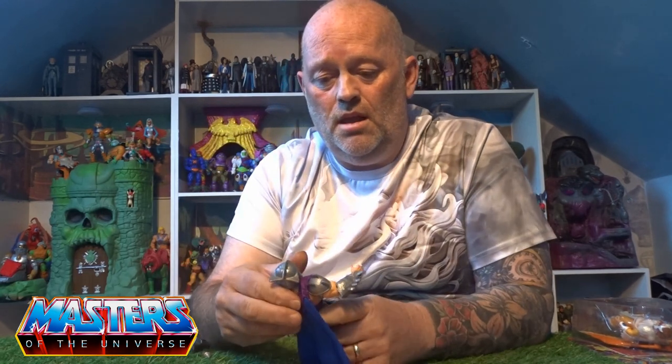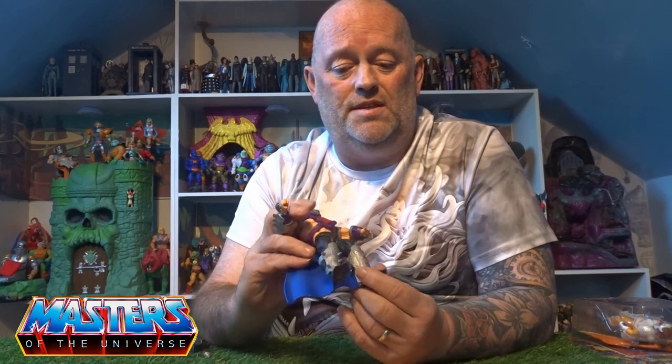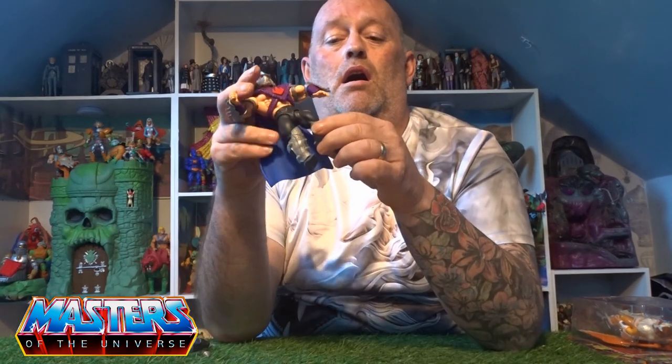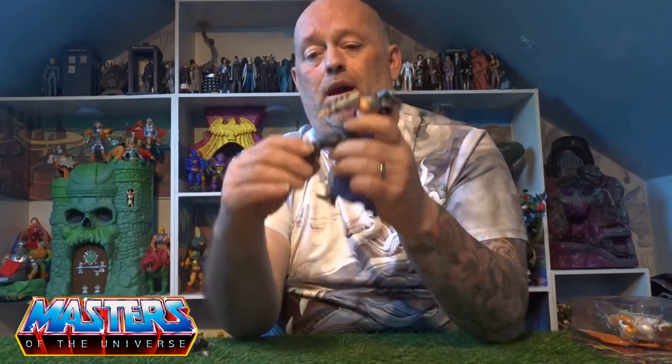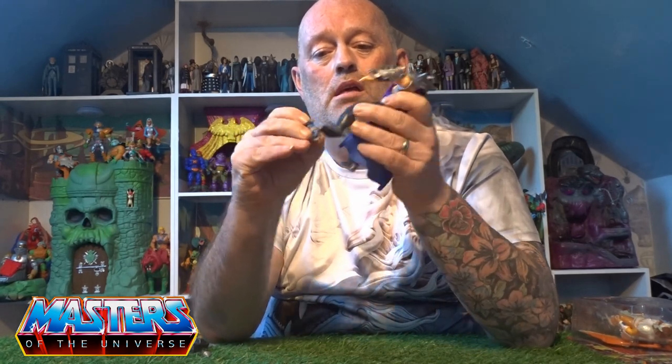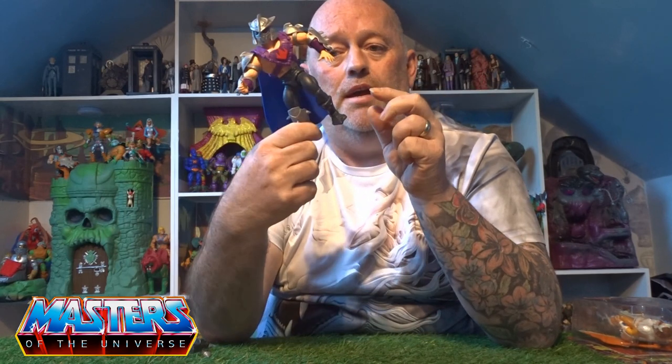He comes with a ton of armor: shoulder pads, arm gauntlets, and little shins. The shin ones are not wrapped around like you'd see on Man-At-Arms — thank God, because I can't stand those Man-At-Arms arm pieces that just slip up and down and are an absolute nightmare. These ones have got little clips that just clasp over it.